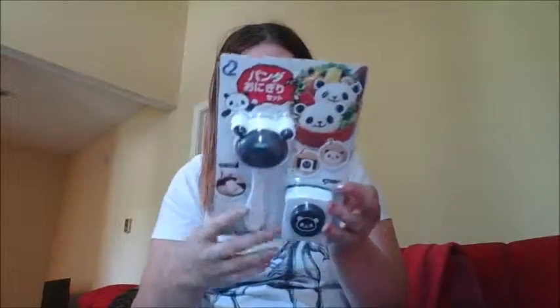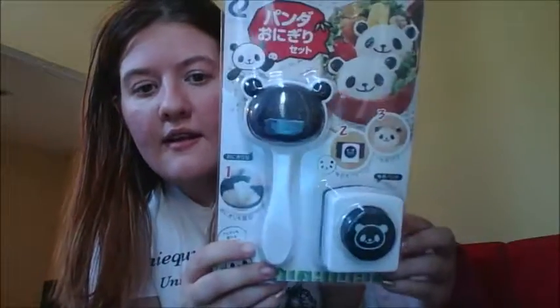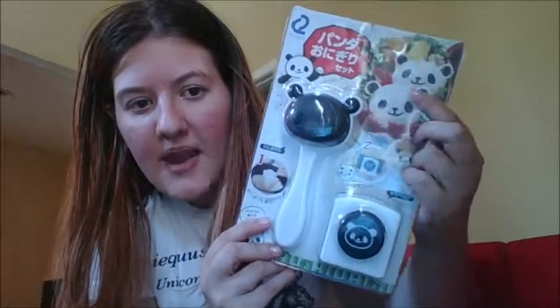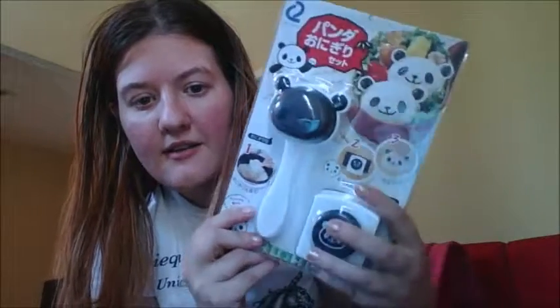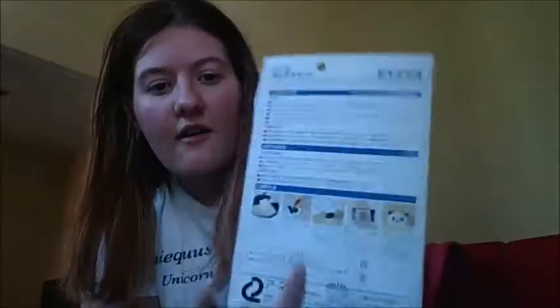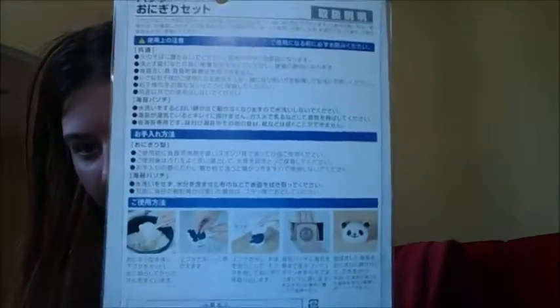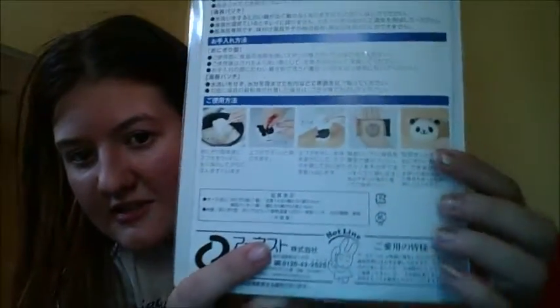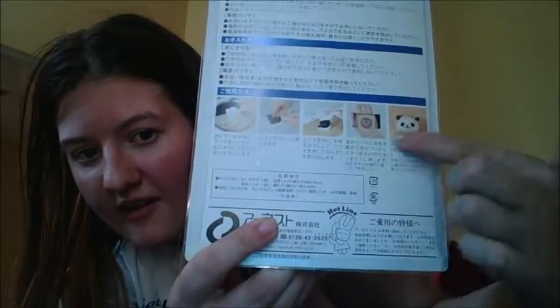And then we have the onigiri — onigiri, however you want to pronounce it — set to make some rice balls and make them panda looking. Very, very cute. Unfortunately, the directions are all in Japanese so I don't really know how to use it. But there's pictures to tell this dumb American what to do. Cool.